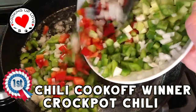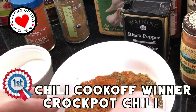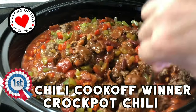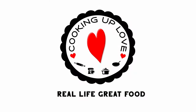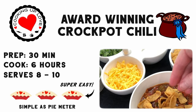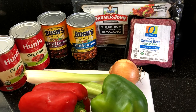Hi everyone, welcome back to our channel. Today on Cooking Up Love, we're making this amazing award-winning crock pot chili recipe. It's filled with beef, beans, and veggies with a kick, thanks to our secret spice blend and a handful of jalapeños. Your guests are going to love this chili, and once you've had a taste you'll know why it's one of the best crock pot chili competition recipes you'll find.